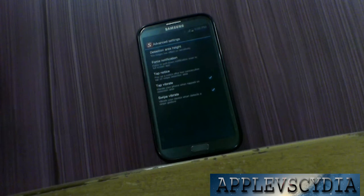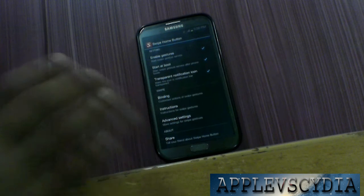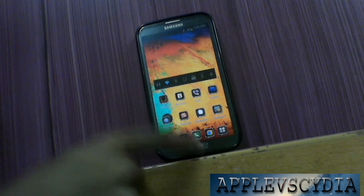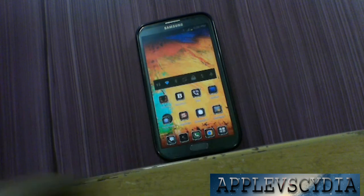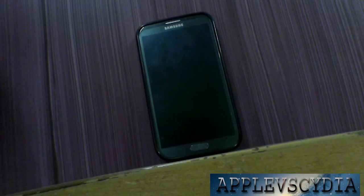So it is a nice little handy application and I definitely recommend you to go and download it. If you have a broken home button on your Android phone, make sure you check out this application. If you like this video please rate it up, comment down in the comment section, subscribe to Apple vs Cydia, and like my Facebook page Psychotech. Thanks for watching — this is Apple vs Cydia signing off.